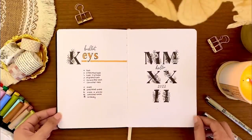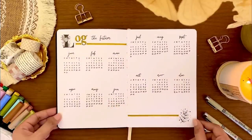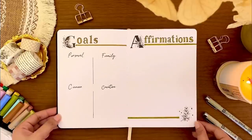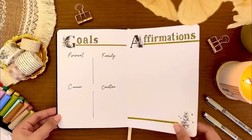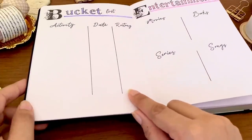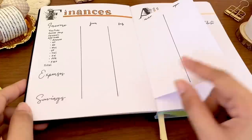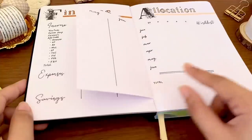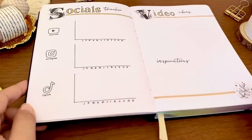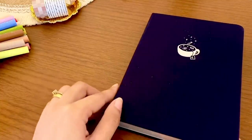Good luck everyone! And before I go, here's the final flip-through of my 2022 bullet journal setup. I love the simplicity and functionality of this setup. I would appreciate if you leave your thoughts about it in the comments, and I hope you got some inspiration and ideas from this video. Thank you all so much for watching and joining me on the first day of this series — I hope you are having a wonderful day. I will see you on December 4th for Cherries Treats day two, bye!